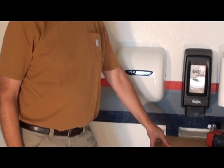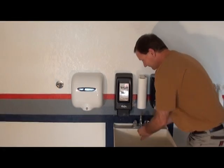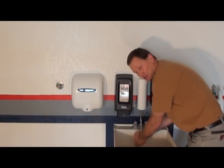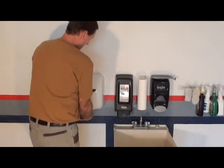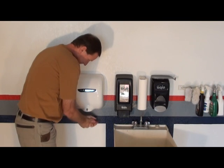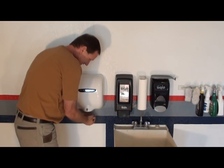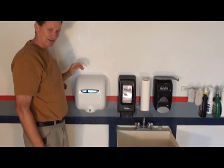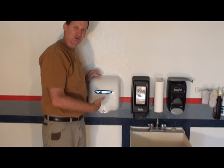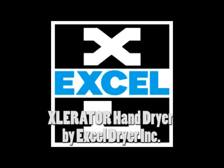That completes the installation. Let's turn the power back on and see how it works. Now I'm washing up after a job, but I'm done. These are great for any homeowner or industrial application. Check it out.